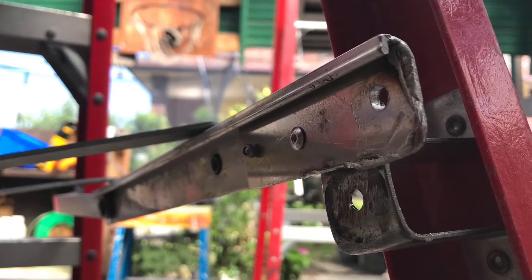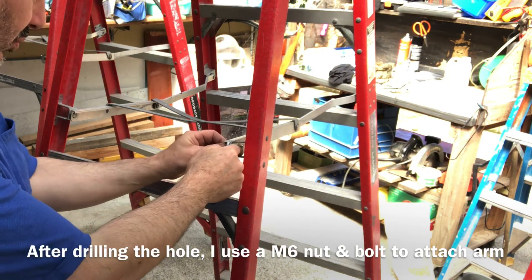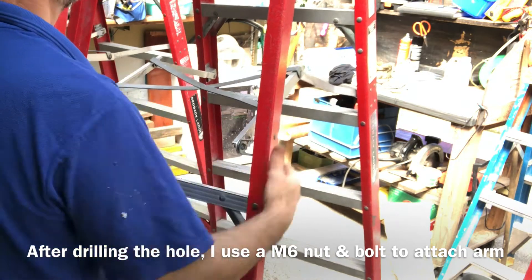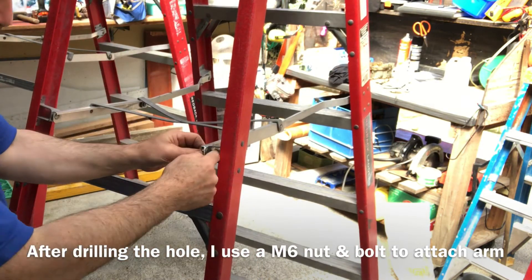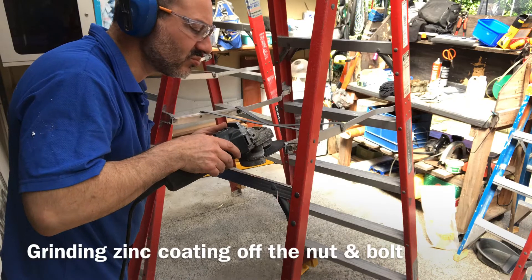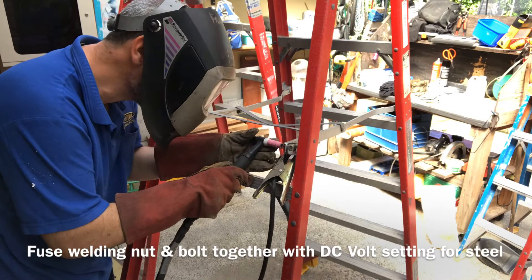That's the first one welded. Now we're going to attach it to the bracket. After drilling the hole I'm using a M6 nut and bolt to attach the arm. I'm grinding the zinc coating off the nut and bolt and then I fuse weld the nut and bolt together with DC volt setting for steel.